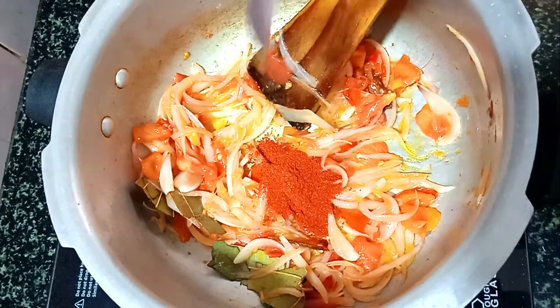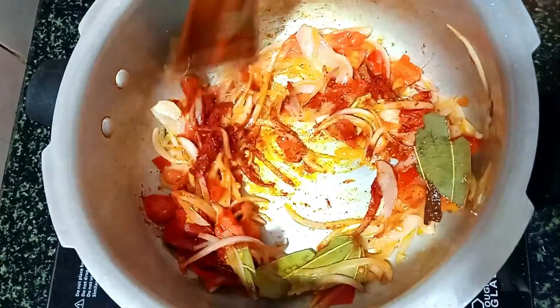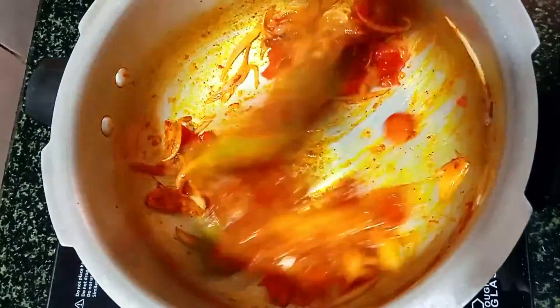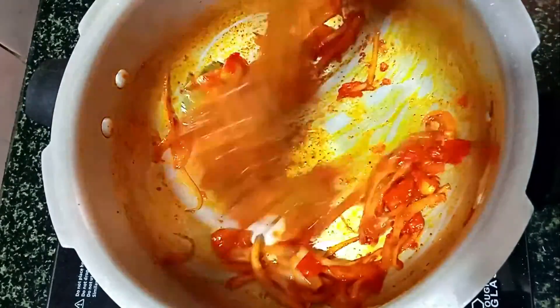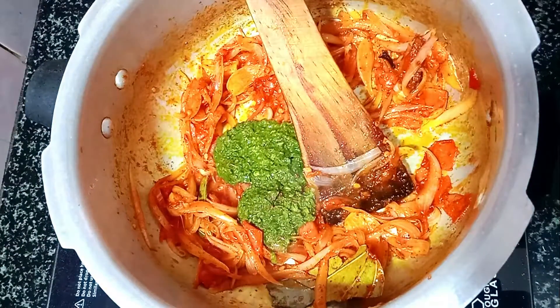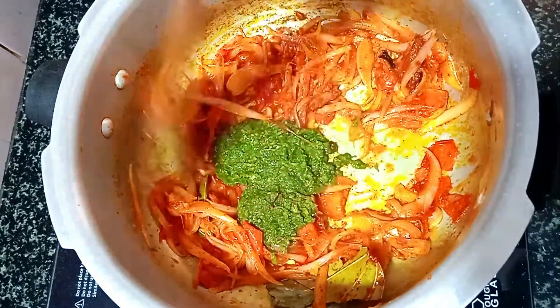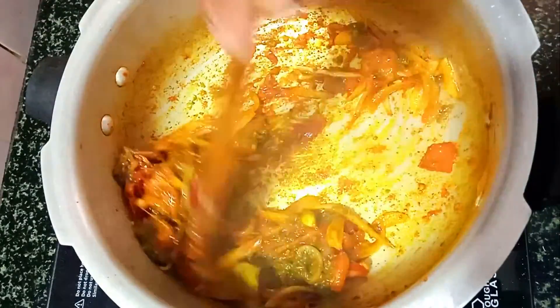Add 4 tablespoons of salt. We use a green bowl for a little bit. Let's mix the paste and mix it together. We mix the paste in the paste, and mix it in the paste.